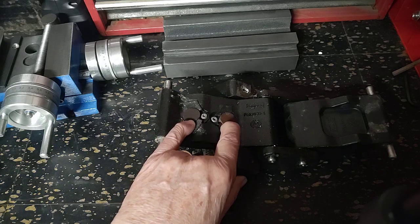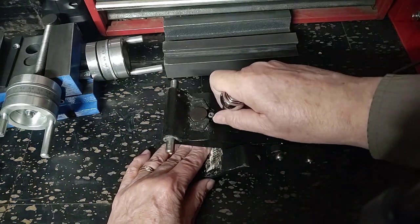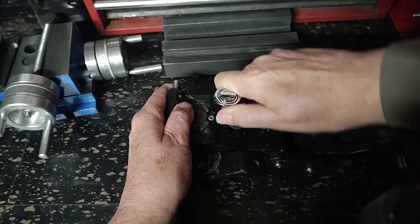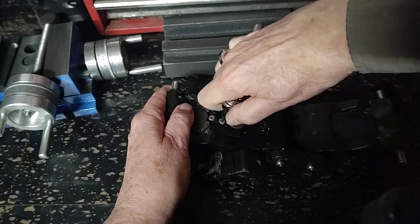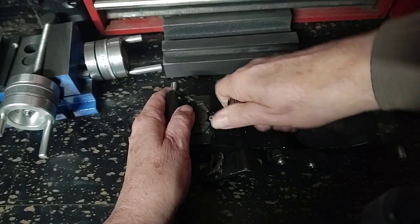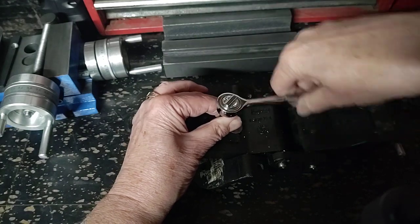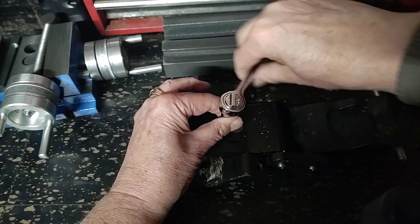What we're looking at right now are these rubber bumpers. Let's take them out. This is a T15 screw and they just unscrew. I just want to show you what's here, and then we have to go through the fun of seeing if you need to replace them and how to get replacement parts.